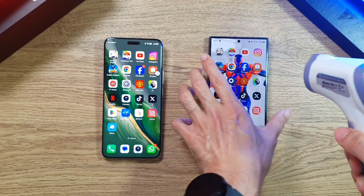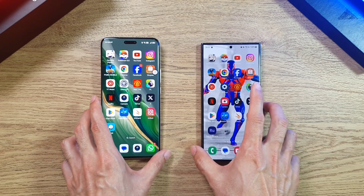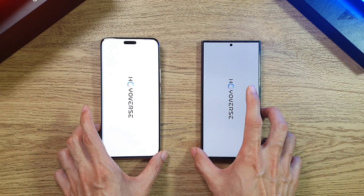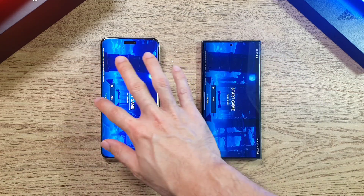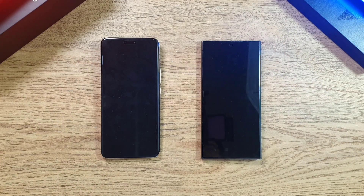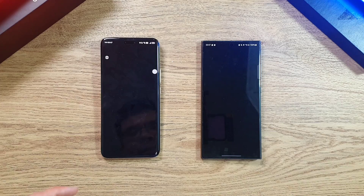With the Magic 6 Pro, the temperature is still very low. For the S24 Ultra, it's coming in at about 36.1 degrees. Now let's test the apps, starting with Genshin Impact. It looks pretty neck-and-neck on both phones — maybe the S24 Ultra has a very slight lead over the Magic 6 Pro. Moving on to Pokémon Go, the Magic 6 Pro is actually getting a slight lead over the S24 Ultra.